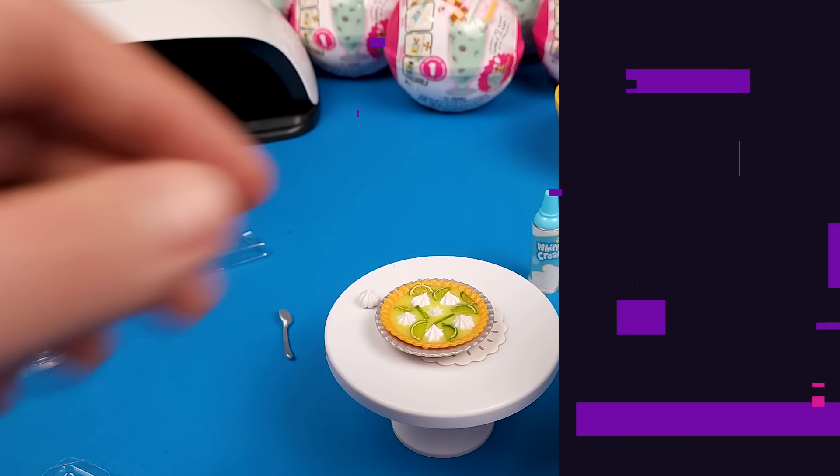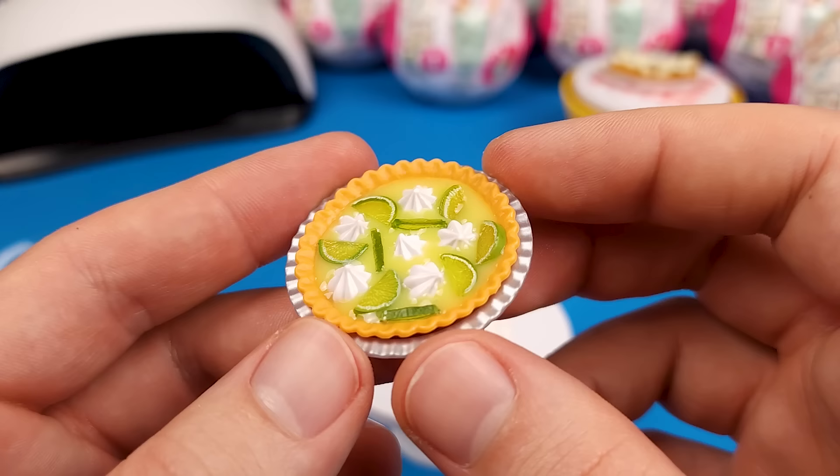I think this should be good. Well, there it is — my awfully looking key lime pie.